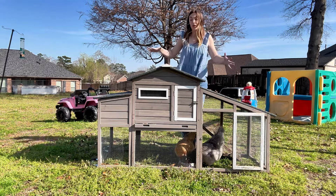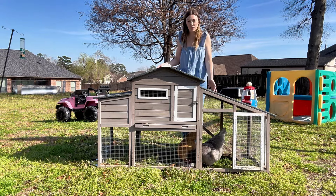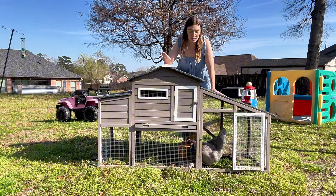This would also work great to put inside a giant chicken run to introduce new chickens to your flock, because it is pretty small.